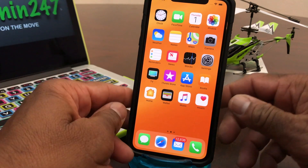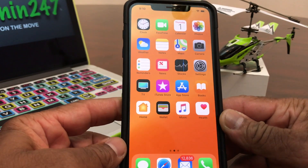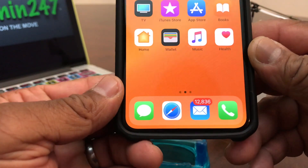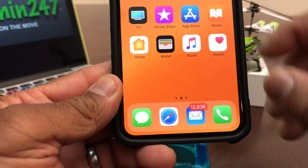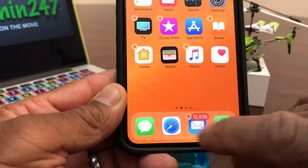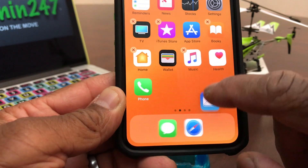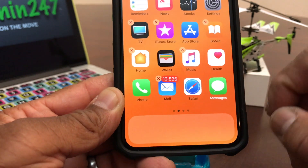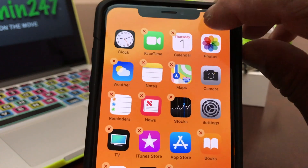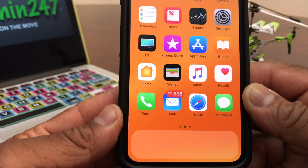For demonstration purposes we're going to use our iPhone XS Max. The first thing we need to do is clear out the bottom of the screen to make room for our new virtual home button. Go ahead and press down on one of the apps until they start jiggling, then move the apps up and get them all the way from the bottom of the screen. Once you have them all out of the way, hit done — now we have plenty of room at the bottom for our new button.